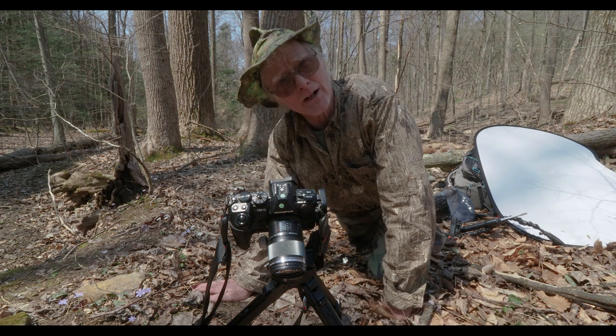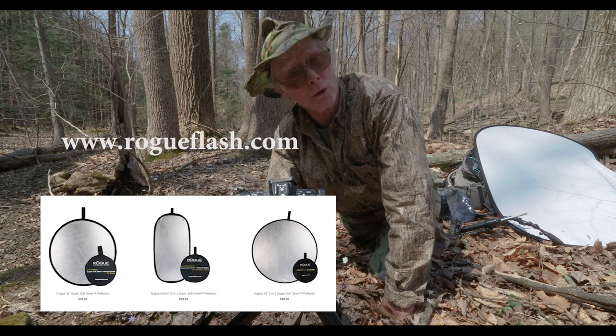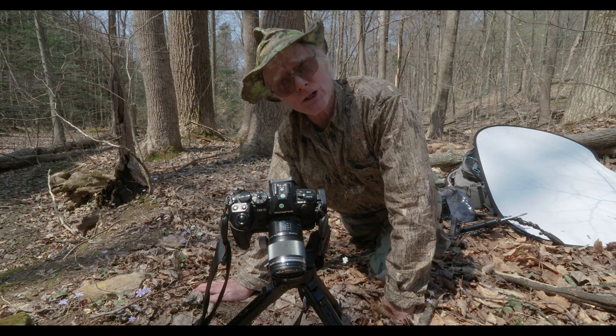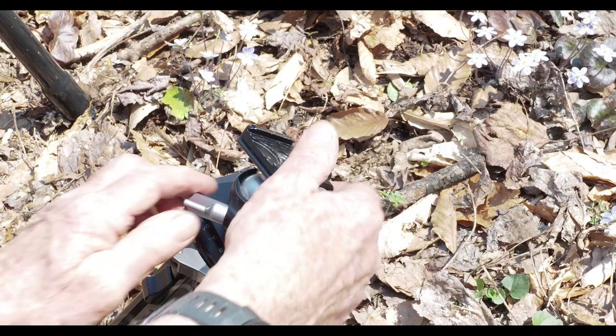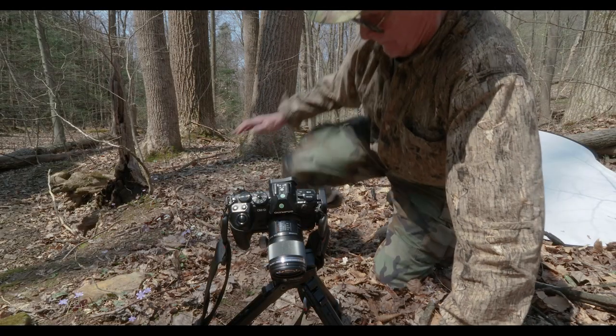Over to the side here I have a diffuser — I think this one's made by Rogue, which makes some wonderful diffuser products, both for flash and also for natural light. I'm using a Really Right Stuff ground pod with a BH25 head on it, which is a very, very small head.